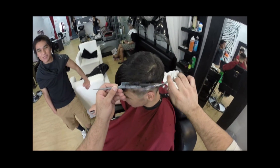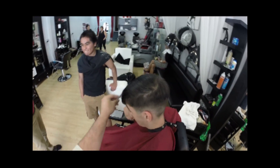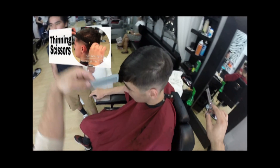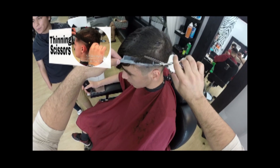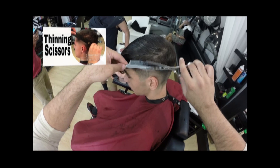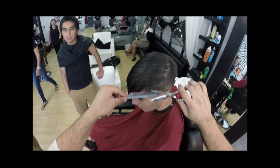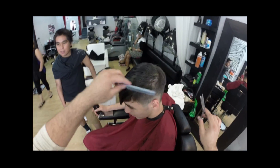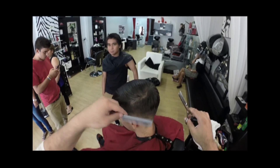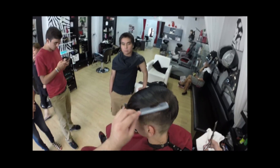For this part of the haircut we get to have a little fun — we want to use our scissor over comb technique, which I taught in another video. Go check that out if you don't know what's going on, then come right back. We use the scissor over comb technique to take out whatever hair we want from the sides of the haircut. It's a really fun technique — enjoy this part, guys.